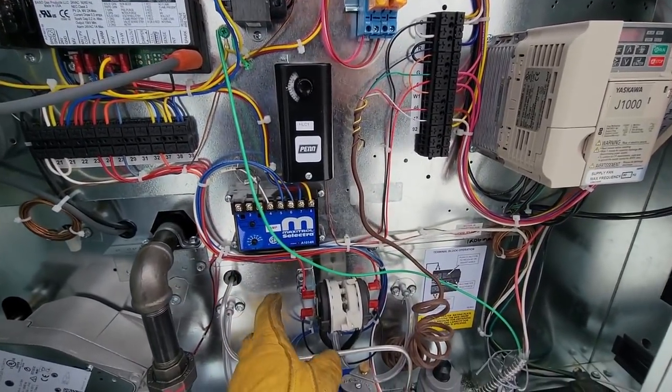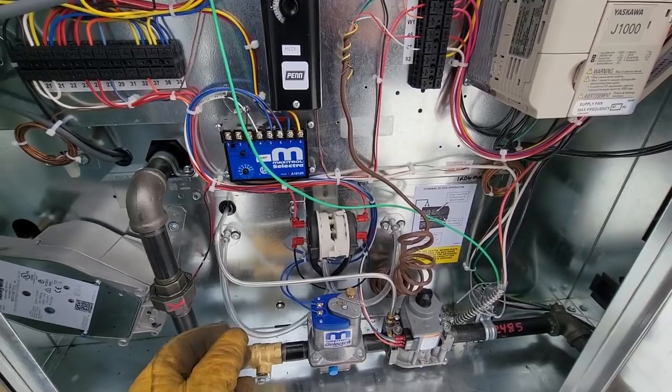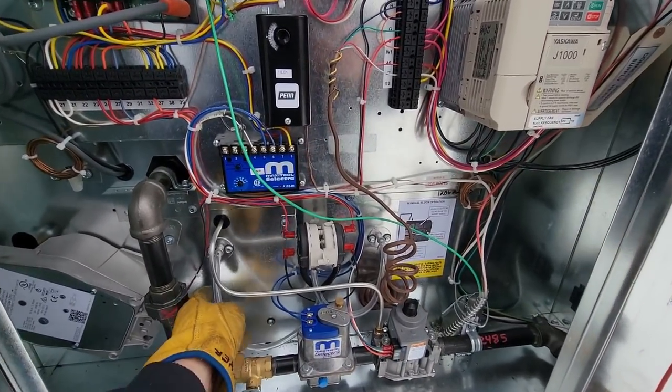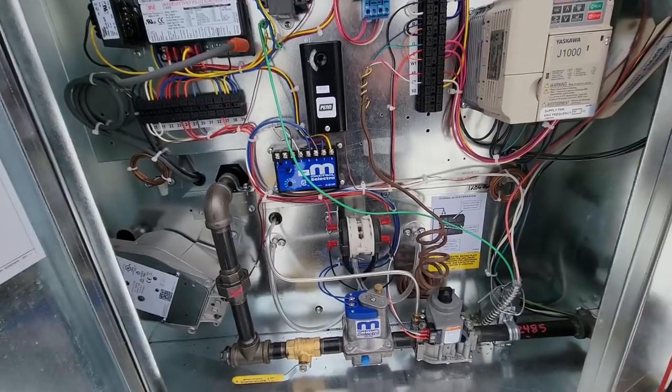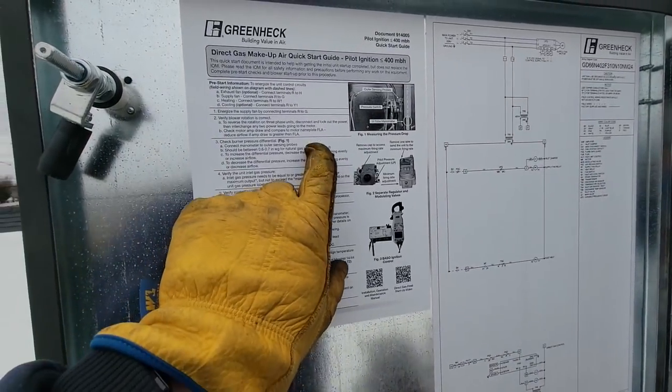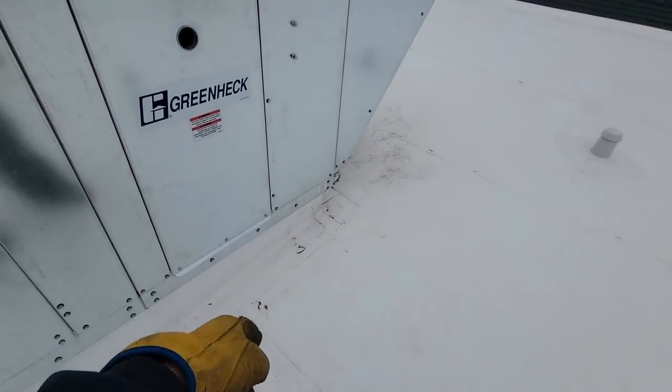Now we are calling, but we have a low pressure switch that's open, which means we have to adjust our pressure differential. We've got to adjust our plates. I need to go grab my manometer and get this adjusted so that we have 0.7 inches — actually between 0.6 and 0.7 for natural gas.